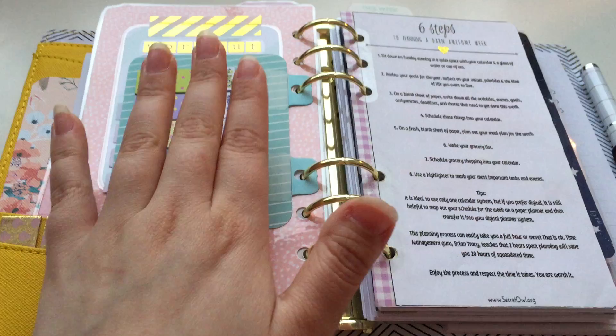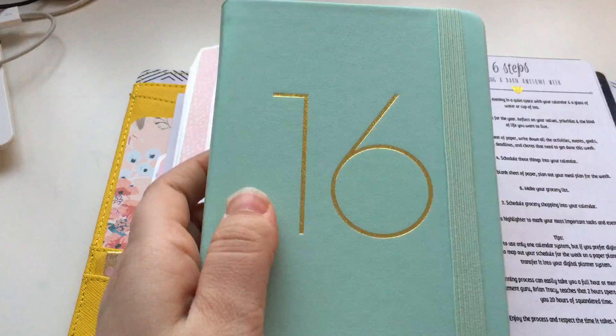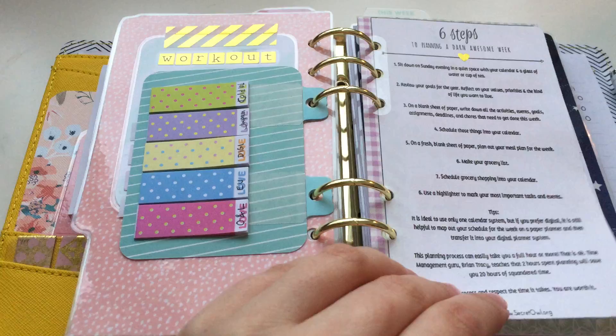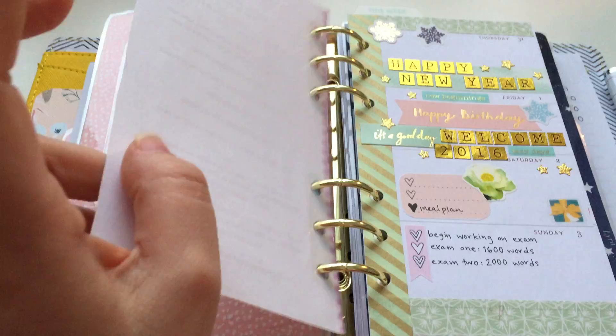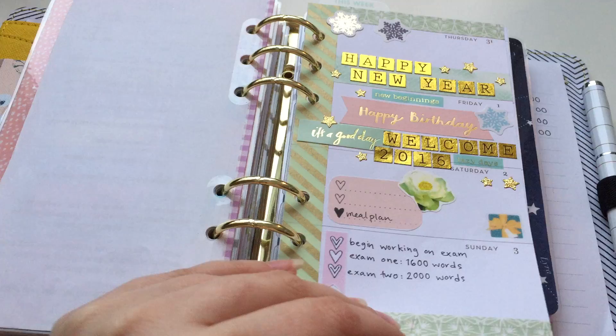I'm not sure if I'm gonna put much school stuff in here because I have another school planner that's all color-coded with all my deadlines. But I like to put bigger deadlines — if I have a paper due, I want it in this one because this is the one I look at daily. And I keep a list on how to plan an awesome week.